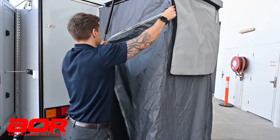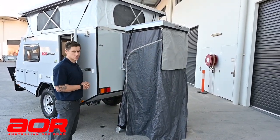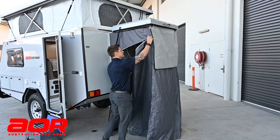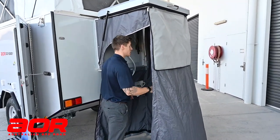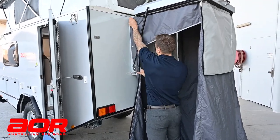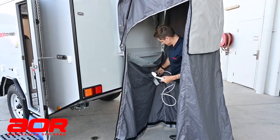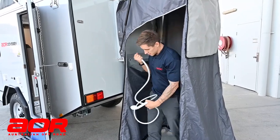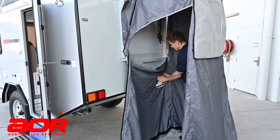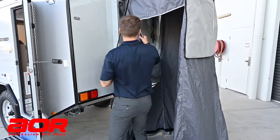Alright, so back with the shower cubicle — I've shown you how to set it up, now I'll give you a quick demonstration on how to pack it back away. First thing we'll do is zip the door back over so we can access inside. Velcro this back on — it has a velcro tab in here to hold it out of the way. We'll undo the press studs and take the shower rose out.